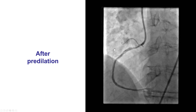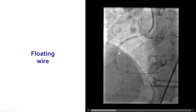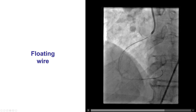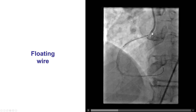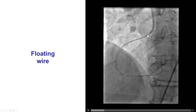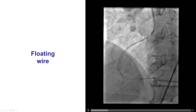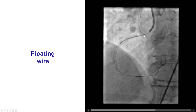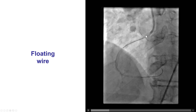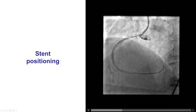Predilatation was done and that caused dissection, which can actually be a good thing because it's likely to cause expansion — but of course it is critical to prevent losing wire position at this point. After placing a stent in the mid-right coronary artery, it is now time to place the stent in the proximal segment all the way to the ostium. We placed another workhorse wire all the way in the aorta. This is the floating wire, and what this does is create a marker about where the ostium of the vessel is.